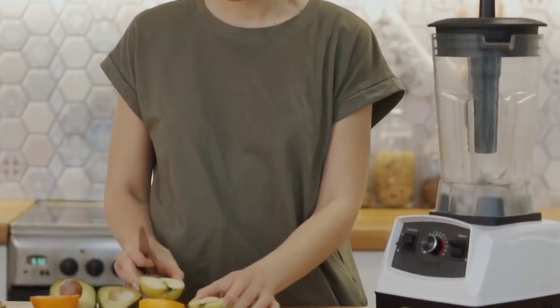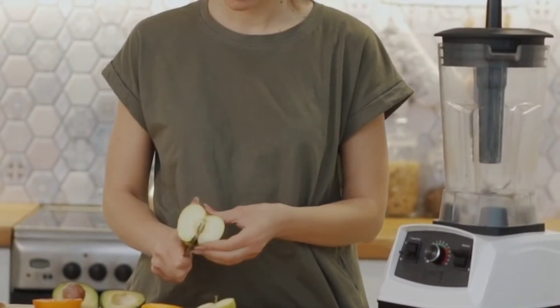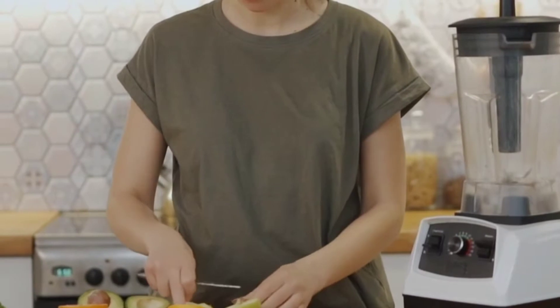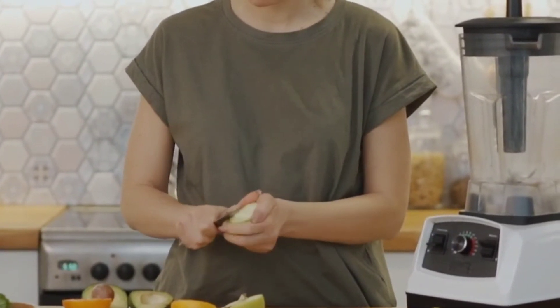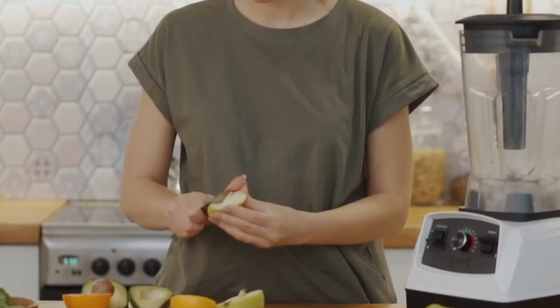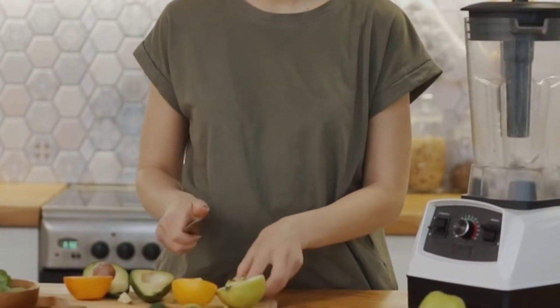Hello friends, welcome to my channel. Today we have decided to eat some snacks in the evening time, around four to five. I thought today we made some soya bean and paneer crunchy snacks which are very delicious and easy to eat and easy to make. So what do we need for this?